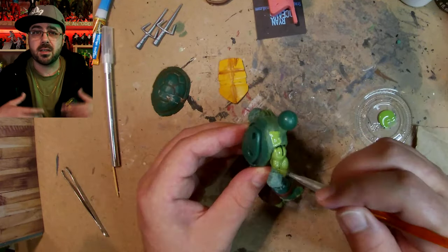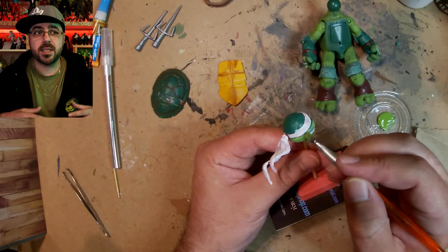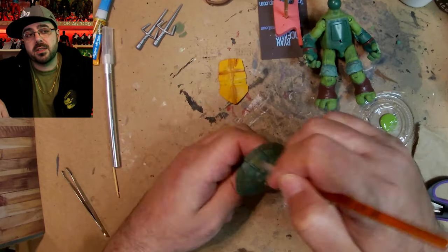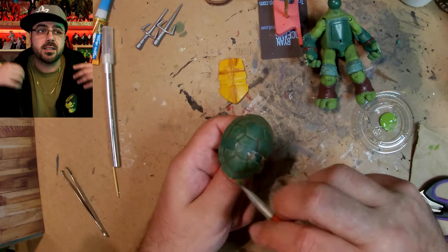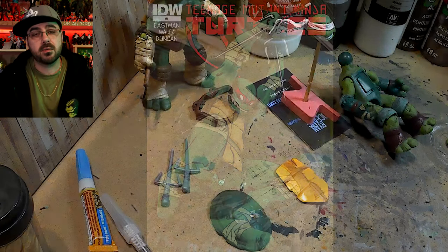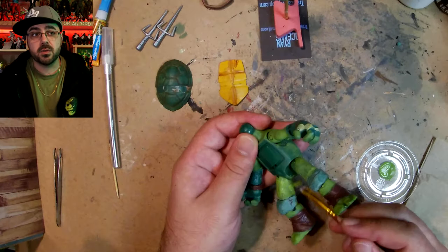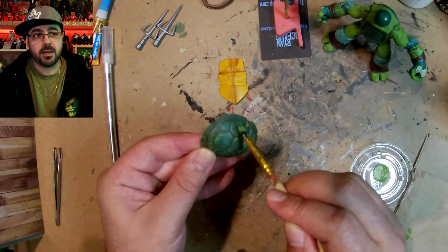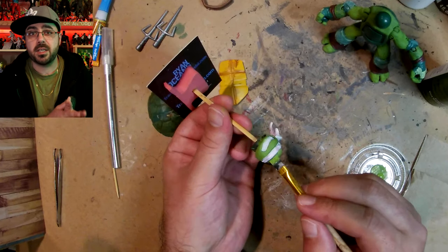I'm painting all the spots that are going to be showing green, including his face. I was careful — I did the joints first and then everything else before I moved his arms up to get underneath, so that part dries and doesn't come off when I move his arms. Now I go for a second coat of the leaf green to make the color really stand out.